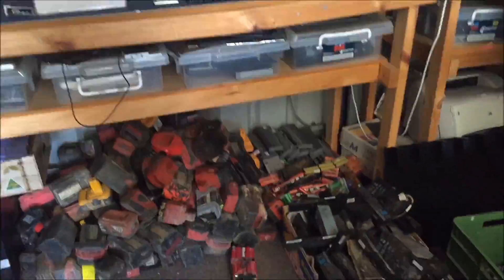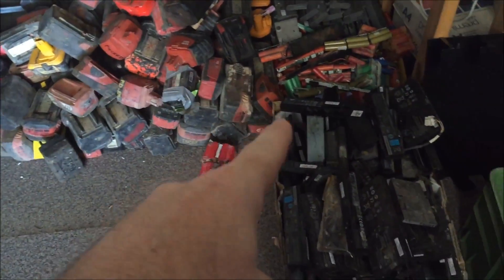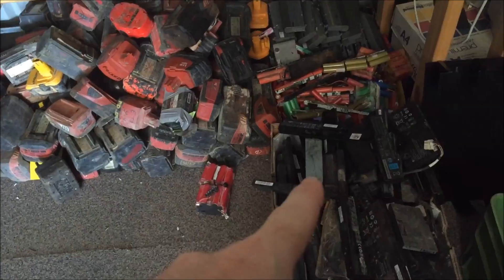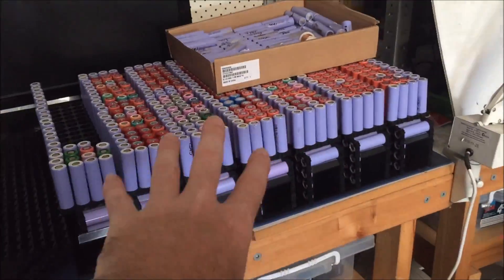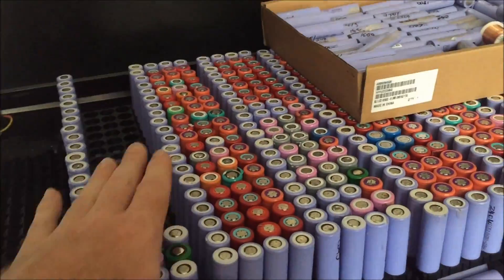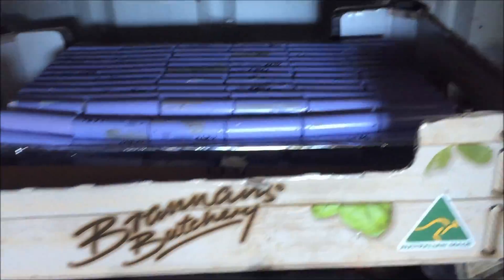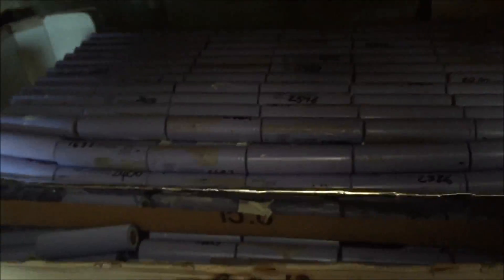Back up in the workshop. I still haven't done much with all these cells — there's a lot there. This is the 40 kilowatt hour pack. I've still just got to assemble it — they're all processed and laying around. Underneath there are literally hundreds of cells, 400-something in total, all wrapped in blue shrink wrap for the outside even though they look purple.